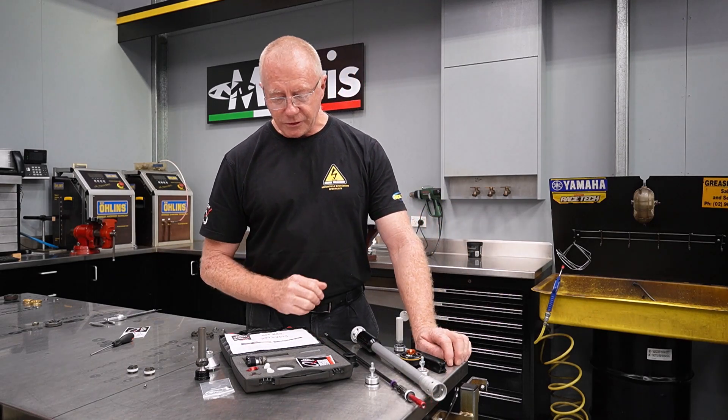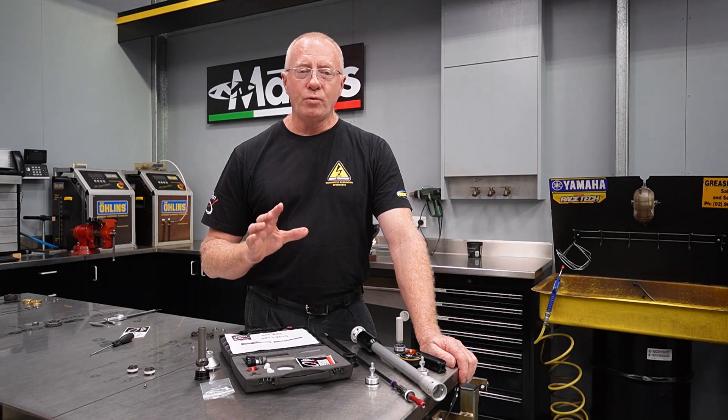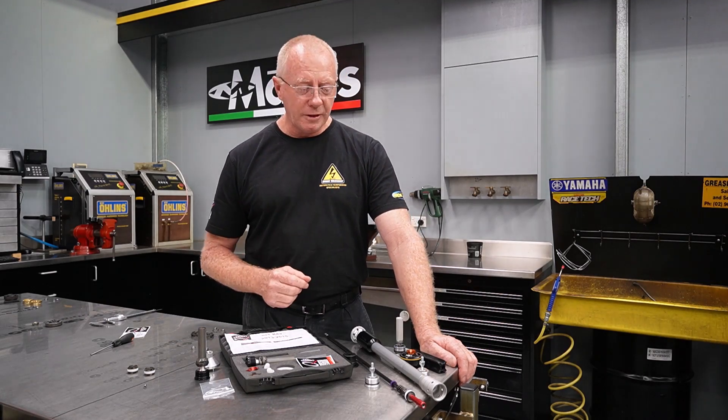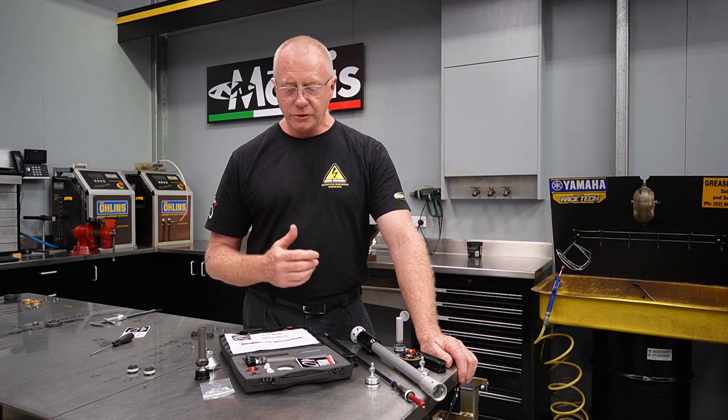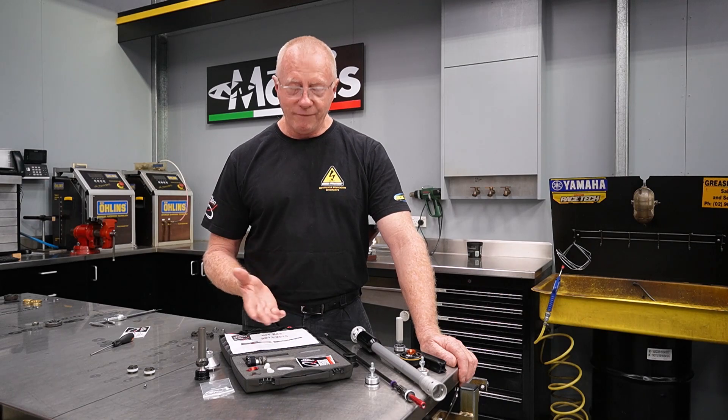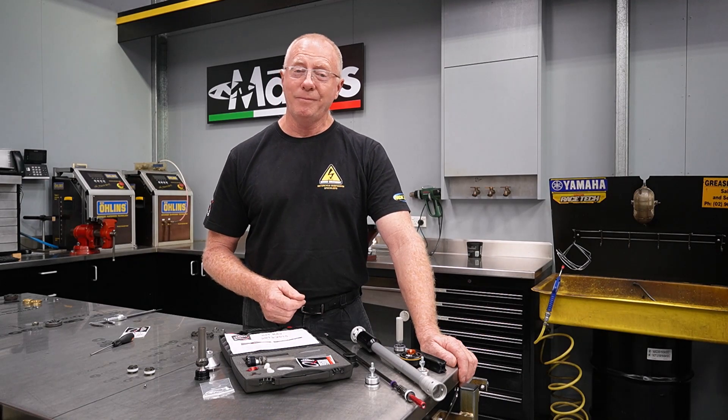For my money, I'd be going the Del Sodio. It's the best thing short of making a complete cartridge replacement or a complete fork replacement. If you wanted to go that way, you certainly could, and that's going to give you even better performance. But bang for buck, this thing's pretty sweet.